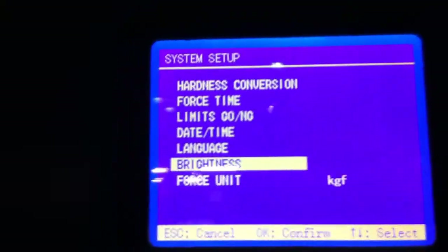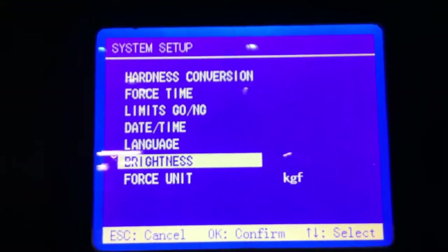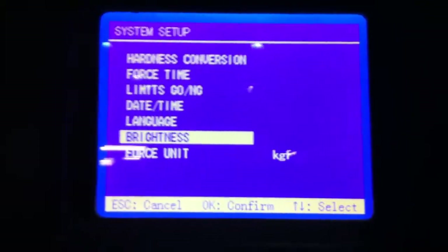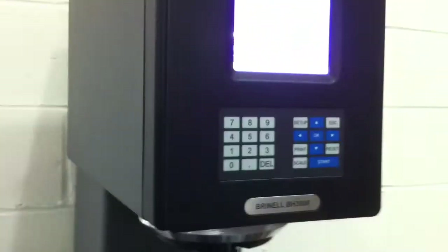You can also adjust the contrast of the screen. It's a very easy, intuitive user interface for anybody. So that's the equipment — very quick operation. Thank you.